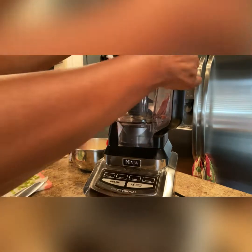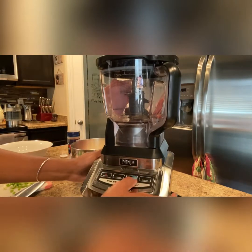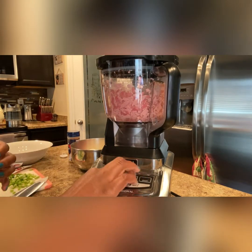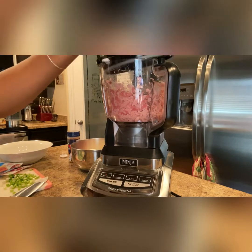Now the fun begins. Place the meats you have chosen in the blender and chop finely. Sometimes you might have to do it twice to get it how you want it.